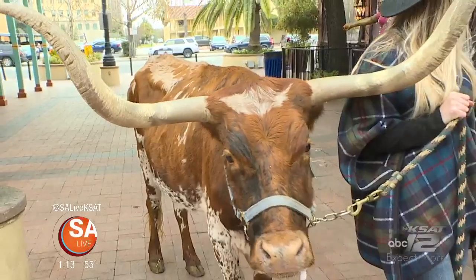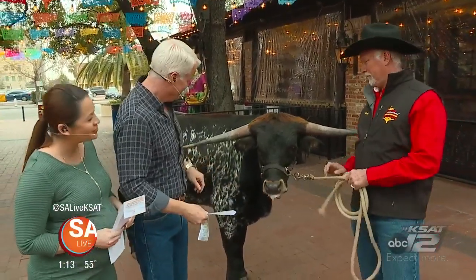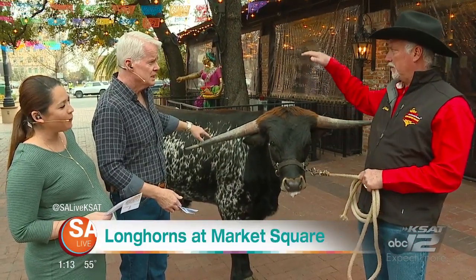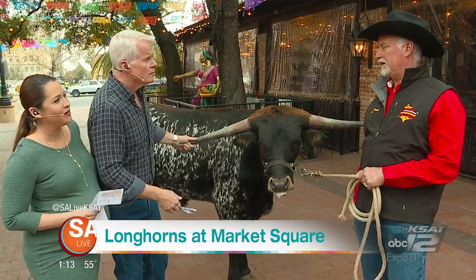Joining us today is Dr. Scott Kimball with the South Texas Longhorn Association and Kimball Cattle. He brought Junior today — Junior is a steer, 14 months old. He will get probably over about 2,000 pounds and over about six feet tall at the shoulder. That will be about five or six years from now.